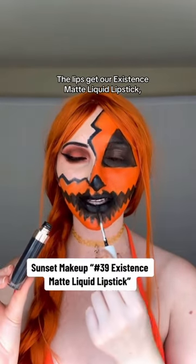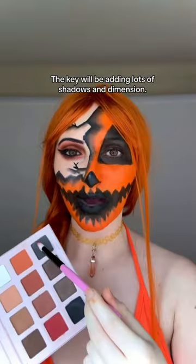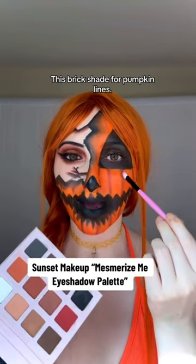The lips get our Existence matte liquid lipstick, a formula that will last you all night. The key will be adding lots of shadows and dimension — our Mesmerize Me palette is perfect for that. I'm patting the gray shade along these lines, and this brick shade for pumpkin lines.